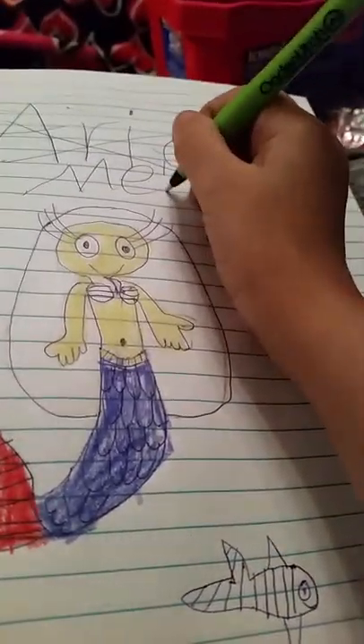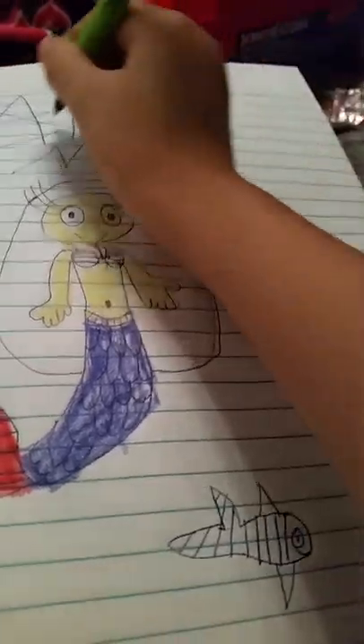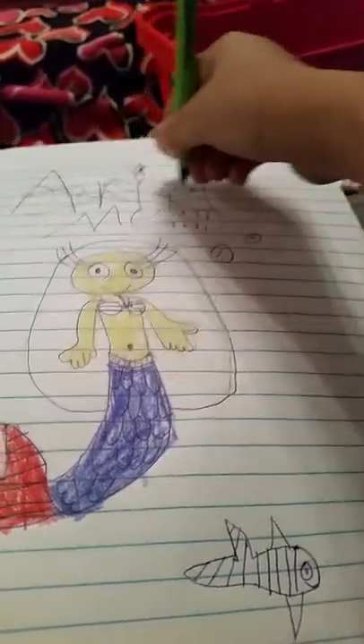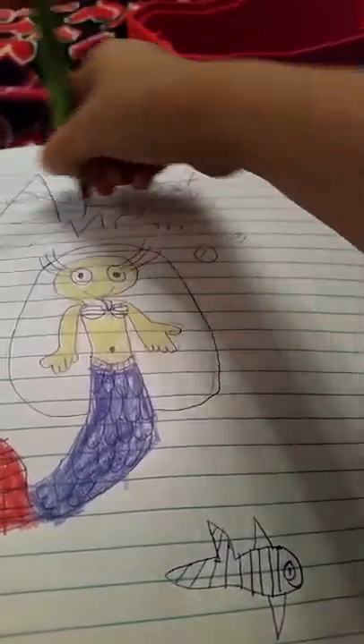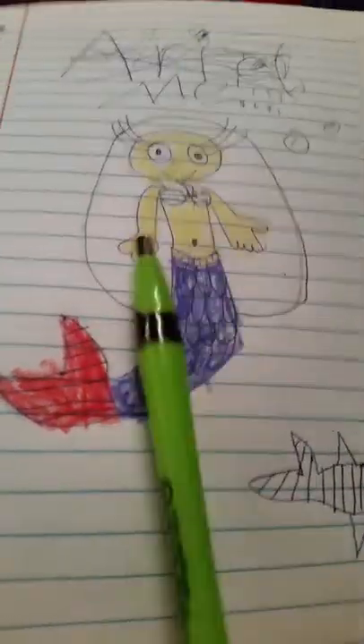This is not Ariel — it is me. I know some of you might like the movie Ariel, but I don't like it, so I'm not going to make her Ariel. And this is not how she looks anyway. So it's me.